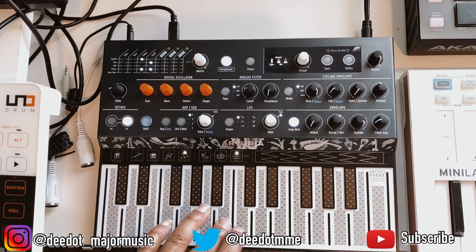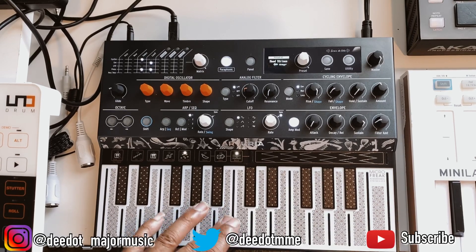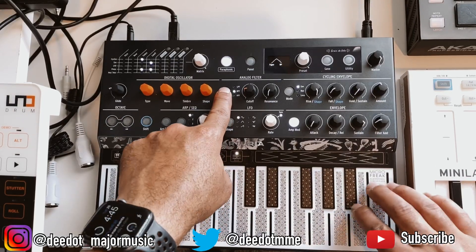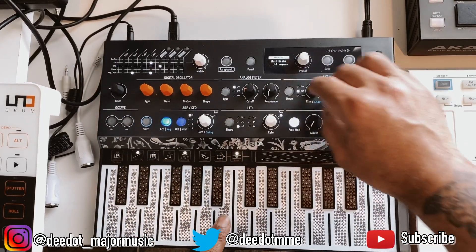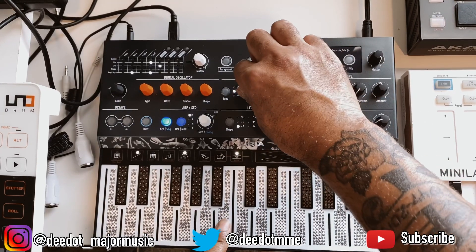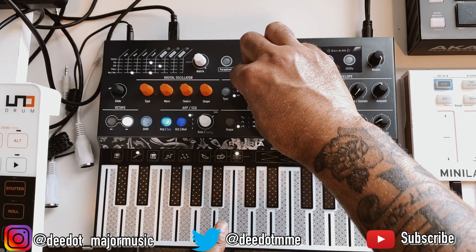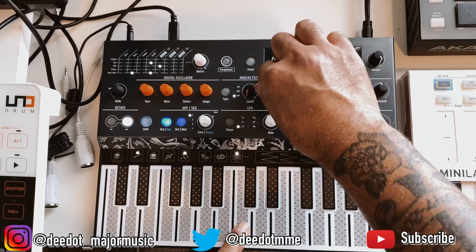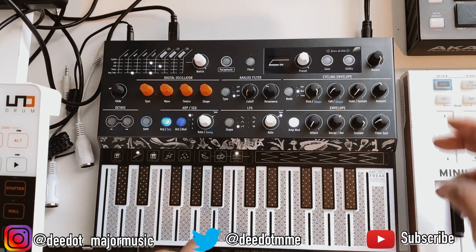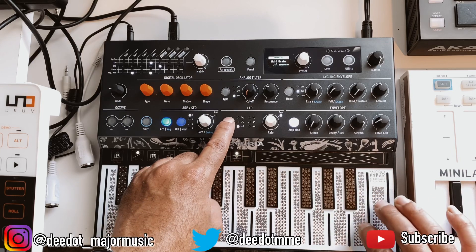There's also a speech oscillator mode, which is kind of like a vocoder or vox plug-in. In the center you have your different filter options. Down here you also have two envelope sections, and you can change the shape of the waveform as well.